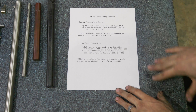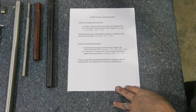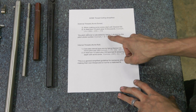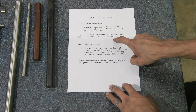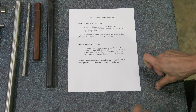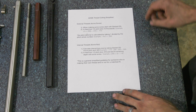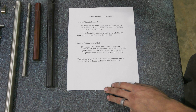When you're doing external threads, it's really simple. We start with the desired OD — in this case, 1.654, a weird number. You start with your OD and you just infeed half the pitch plus ten thousandths. The pitch is a decimal calculated by taking 1 divided by the whole number of the pitch, so 1 divided by a 5 pitch gets you two hundred thousandths. So the formula is: half times two hundred thousandths plus ten thousandths for clearance. That means if you start out machining this, all you need to do is infeed a hundred and ten thousandths — and that's it. A real quick reference without digging through a book.